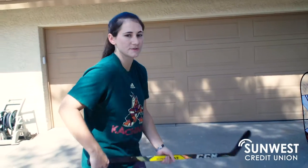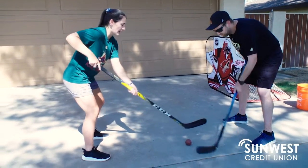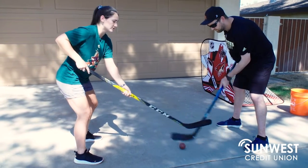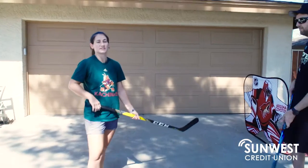We're gonna go over a face-off. In hockey you do a face-off to start a game. You're gonna need a partner — line up across from them with the ball in between you. Get in your good hockey position and tap their stick and tap the ground while saying 'Let's go Yotes.' You're trying to win possession of the ball back to your team.